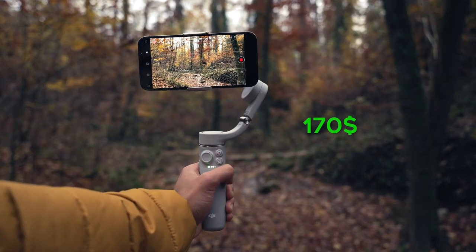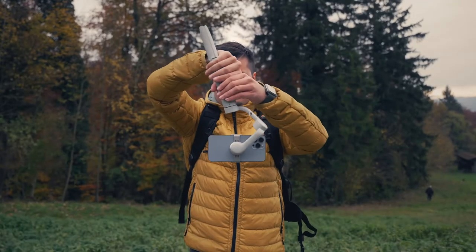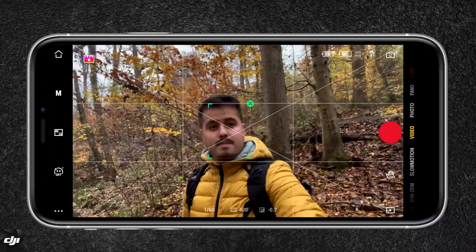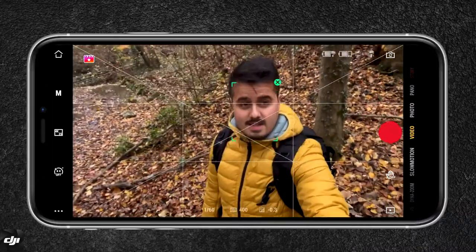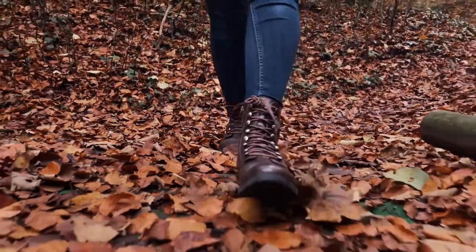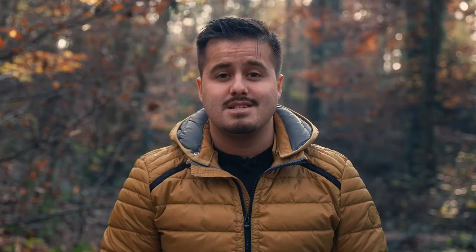The gimbal is priced at $170, which is one of the pricier options. But considering the built-in extension pole, the magnetic clamp system, and the overall performance, it makes it worth purchasing. Vloggers will like this gimbal because you have more range when extending the pole — you'll fit more into the frame, and combining it with the tracking feature on the DJI Mimo app makes it convenient to vlog. With the extension pole you also have more reach and can be more creative when shooting. I personally enjoyed using the DJI OM5, and this is certainly a gimbal I will bring with me. Let me know what you think of the DJI OM5 in the comment section below.